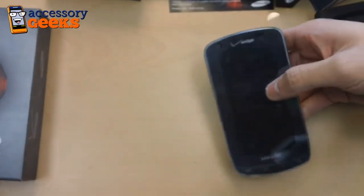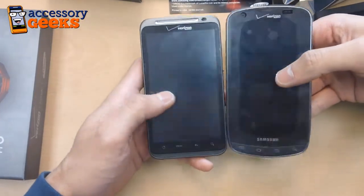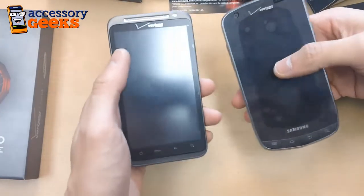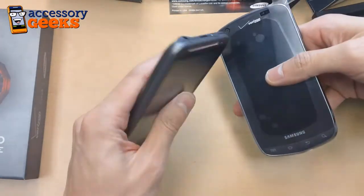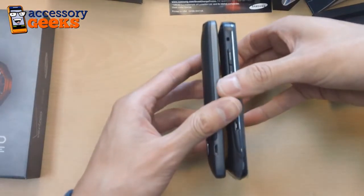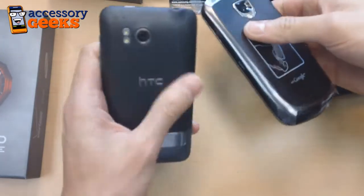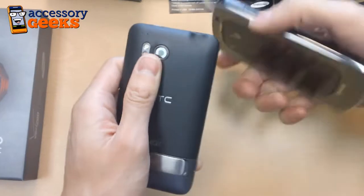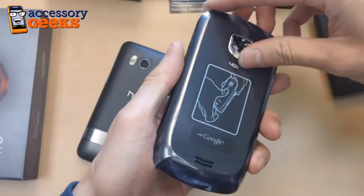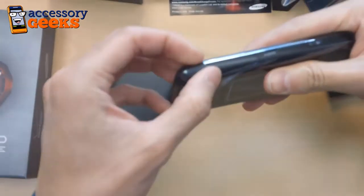Another phone we want to compare it to is the HTC Thunderbolt, Verizon's other LTE phone. The Thunderbolt is notably heftier — it's a little heavier in the hand, which some people might like because it makes it feel a little more substantial, and it is definitely a little thicker. The Thunderbolt has more of a rubbery coating, whereas the Droid Charge — taking off this plastic — has a very Samsung Galaxy-esque smooth plastic feel to it.